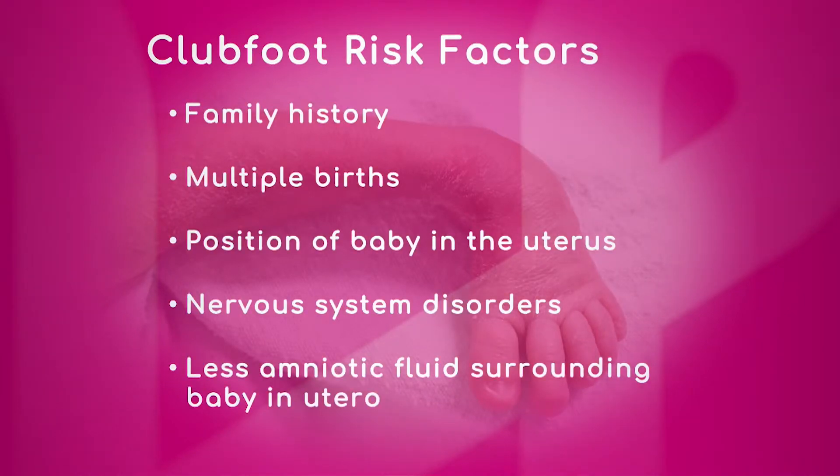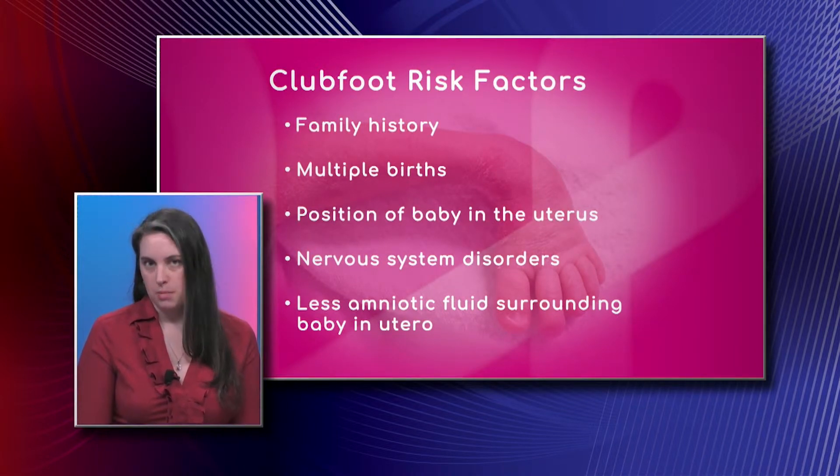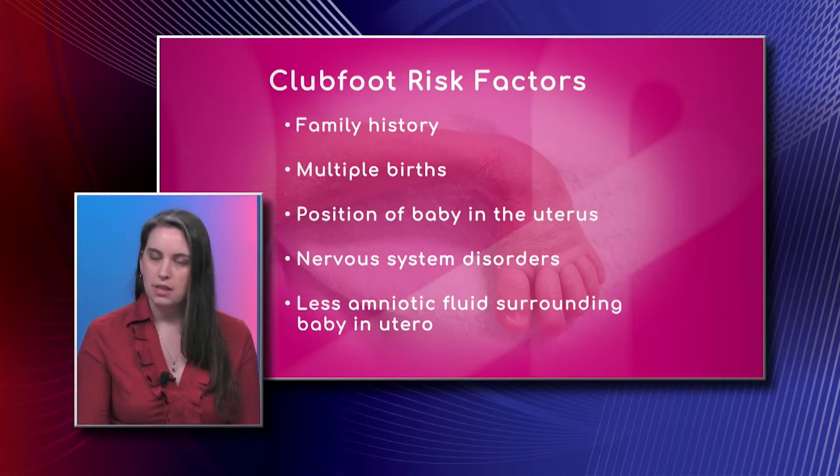Let's take a look at some of the risk factors of this deformity. The first one is family history. This is also one of those packaging issues in the uterus — the position of the baby, multiple births — there's a little less space in there. Family history is the most common cause; if there's one child in the family, that second child is more likely to have a club foot.